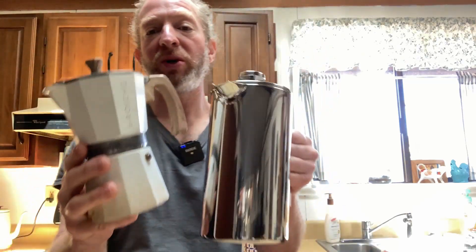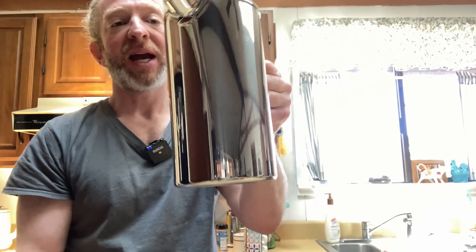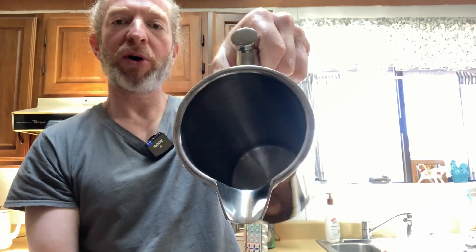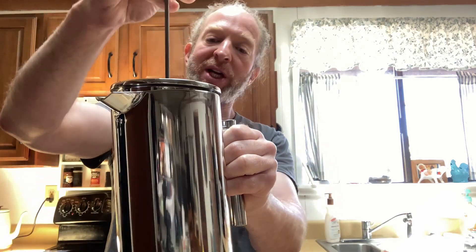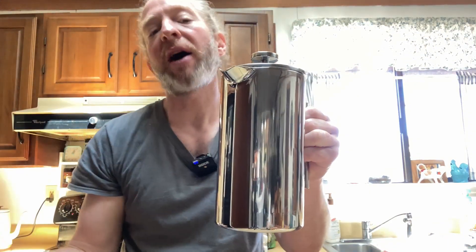So let's talk about the differences between these two products. Let's start with this one here. This is a French press, and so how it works is you basically open this up, you put your ground coffee in there, and then you pour hot boiling water into this. You stir it, you gently cover it, but don't press it down all the way.